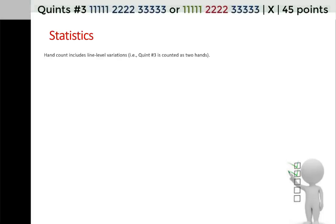We're going to start with statistics. The next five slides will have tables of hand counts, and we're going to look at both percentages and numbers of hands. We're going to go through all the statistics and then dig into findings afterwards. The hand count includes line level variations — for example, Quint number 3 has two options, so it's counted as two hands.